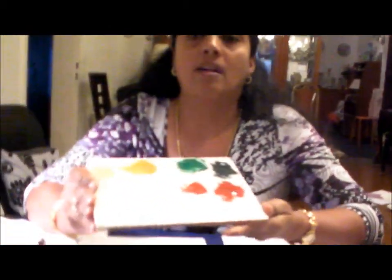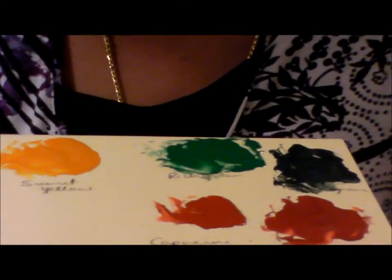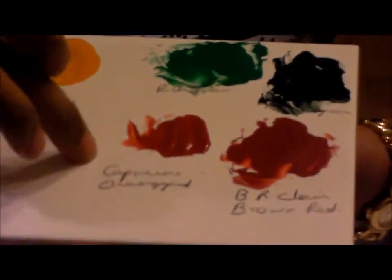Hi, I'm going to show you how to paint holly leaves today. The colors I'm using are pale yellow, sunset yellow, rich green, black green, orange red, and brown red.